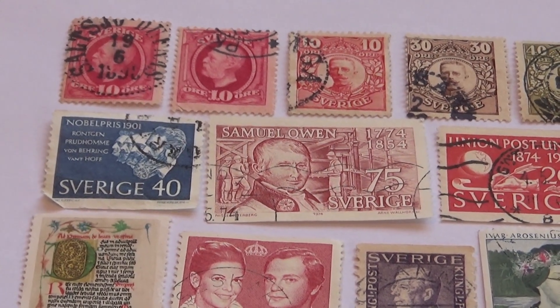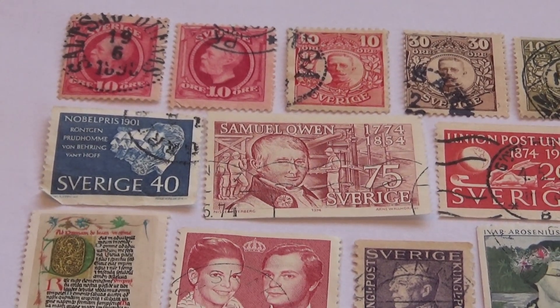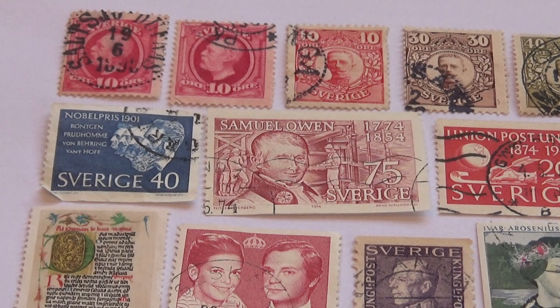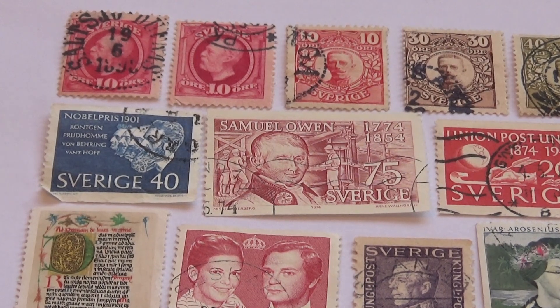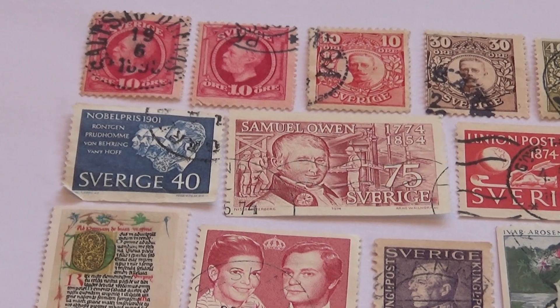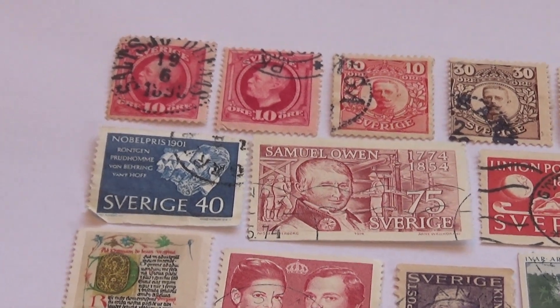Today we're going to take you through some of the Servage old postage stamps. Some of these are really kind of cool, especially this first line. I think those may be the oldest ones out of them all. And it seems like they really enjoyed the red stamps.